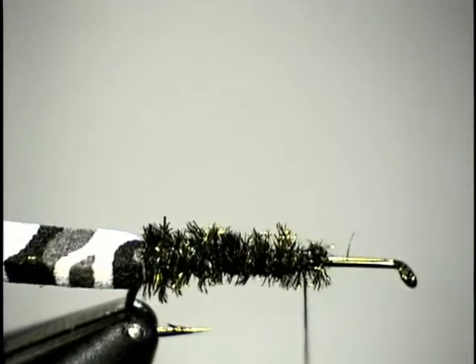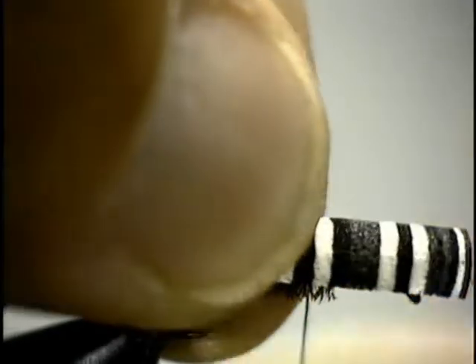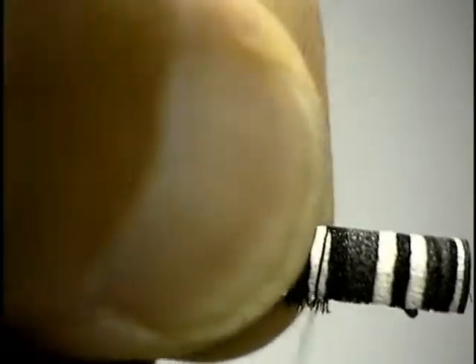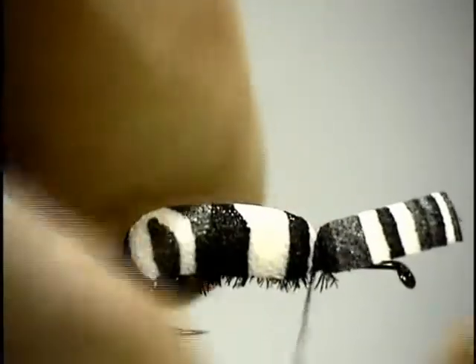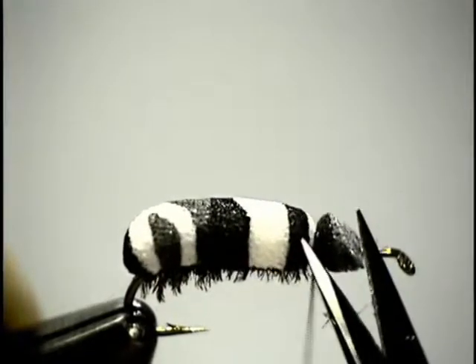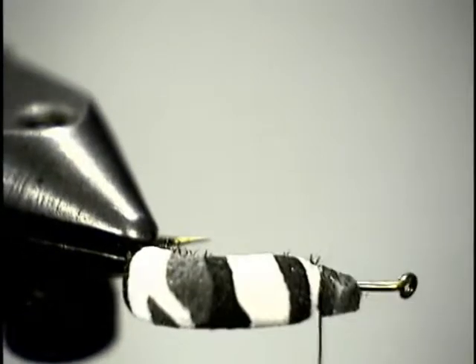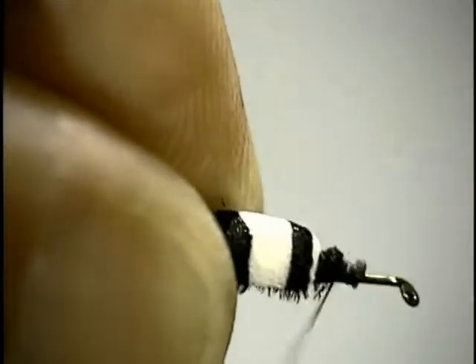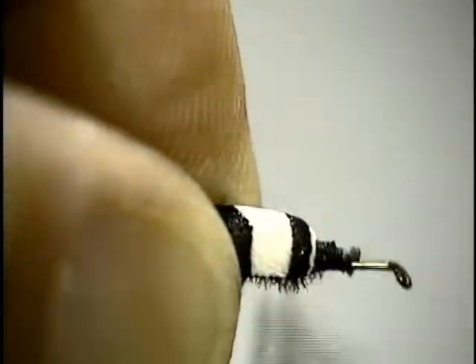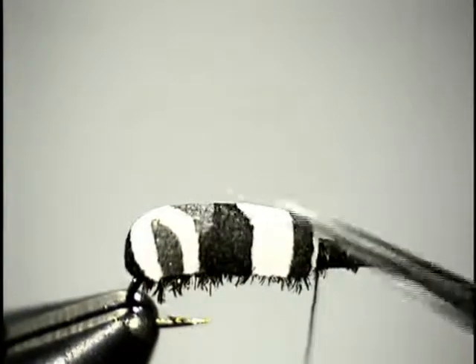Now fold this foam forward — don't stretch it, just fold it forward like that. Tie it off, then trim a little more by trimming the sides to get some of that material out of the way so there's less to tie down. Then tie it down. That half-round foam forms a perfect little beetle body on top and on the sides — no two of these are going to look alike.